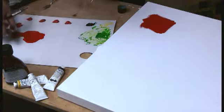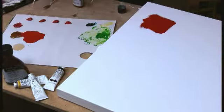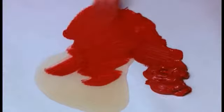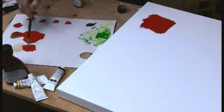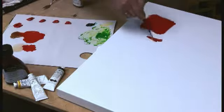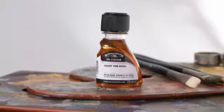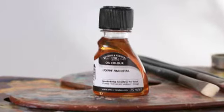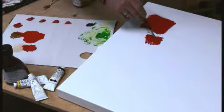Liquin Fine Detail, as the name suggests, is for fine detail work, and it's more fluid than Liquin Original — quite a bit more, as you can see. It's going to increase transparency, dry to a gloss finish, and it'll level your brush strokes. So when you want to get into detail work and you don't want the brush strokes to show, this is a really great choice — portrait work or any other small work where you want to feather out the edges with no brush strokes at all.